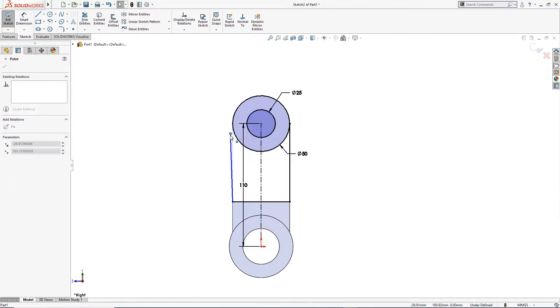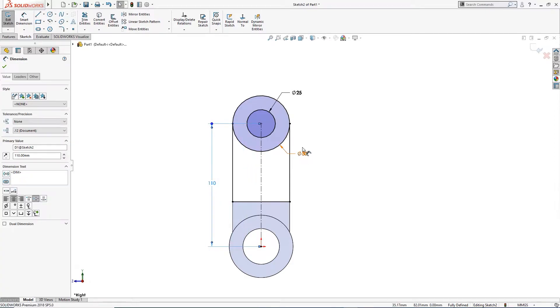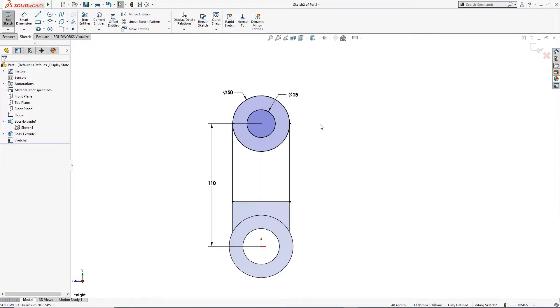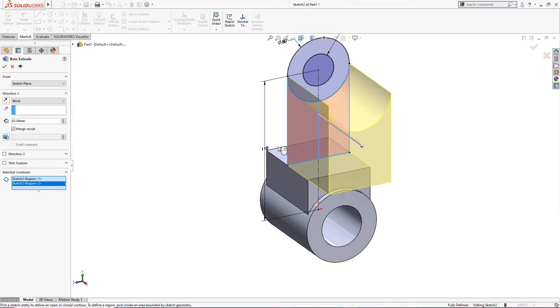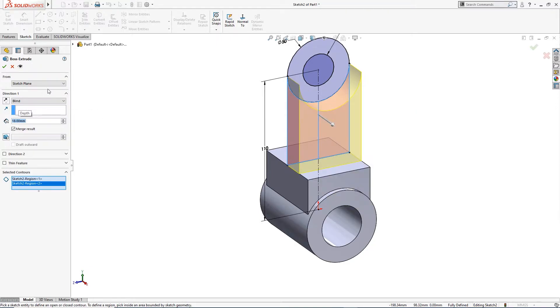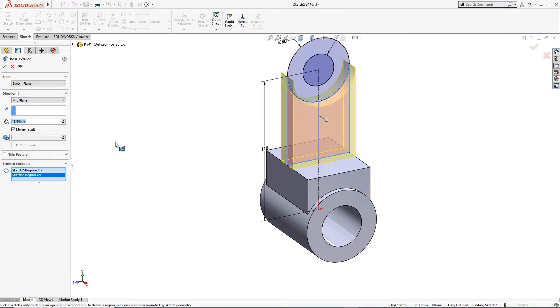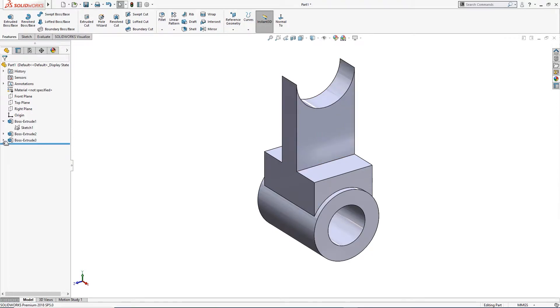The sketch is fully defined. I will take it out so you can see the dimensions. I will extrude this and this — 18 millimeter, on the mid-plane.